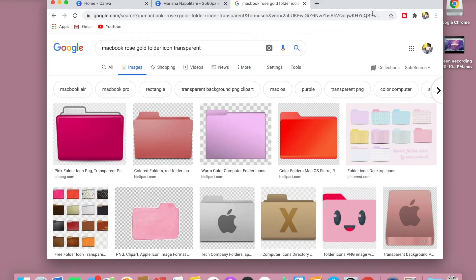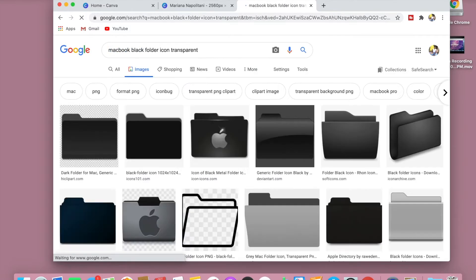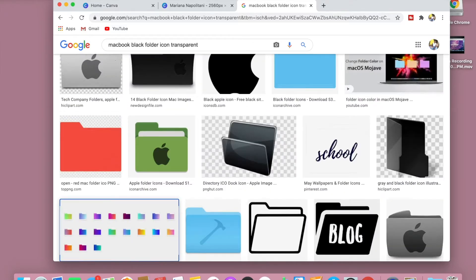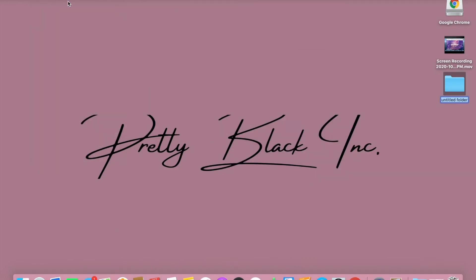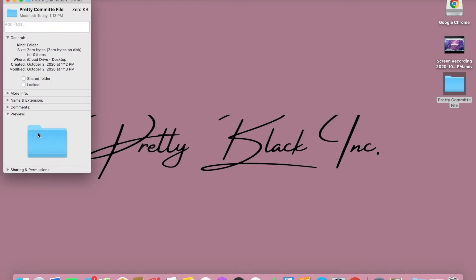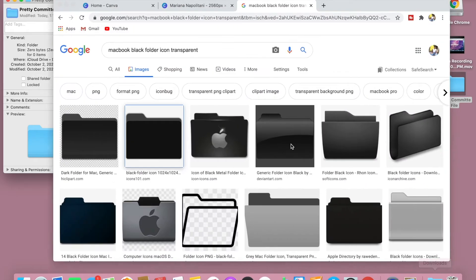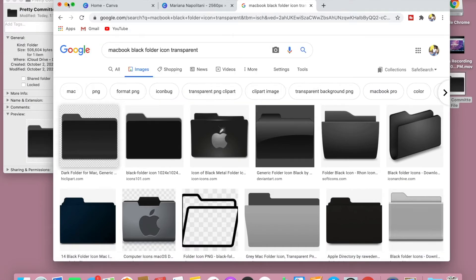Now that we have already set up our desktop picture, we're going to go ahead and customize our folders. I was looking for pink folders but pink on pink is not what's up, so I chose black. I chose something really simple — a nice, clean black folder. You want to go ahead and create a folder on your desktop, name it what you want. I'm going to name mine the 'Pretty Committee File.' Right-click it, click 'Get Info,' and the screen will pop up showing two folders. Edit the top folder — drag the folder image from Google and put it right over the top folder, and it should turn it black. It's just that simple.